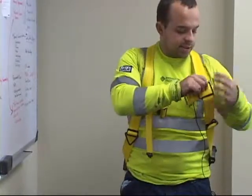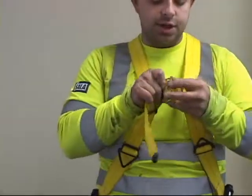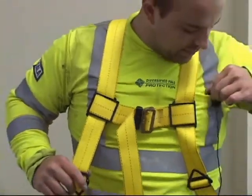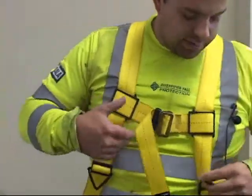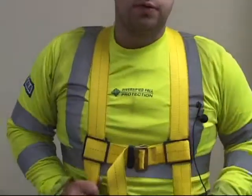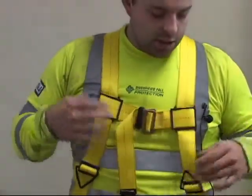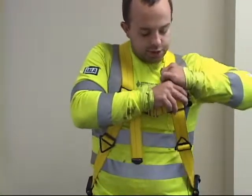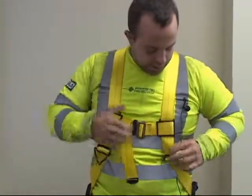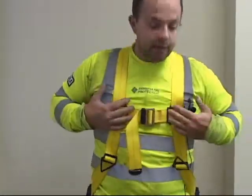The first step I always do when putting on my harness is to put on the chest strap, just to see where it lands and whether it needs adjusting. The right spot for your chest strap should be about breast level. If it's too high, it can choke you. If it's too low, when you fall, you'll tip forward. So adjust it down to just about breast level.